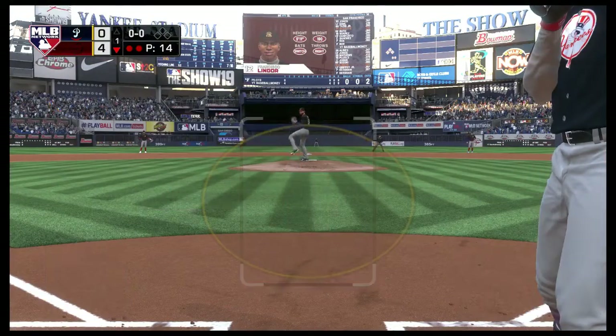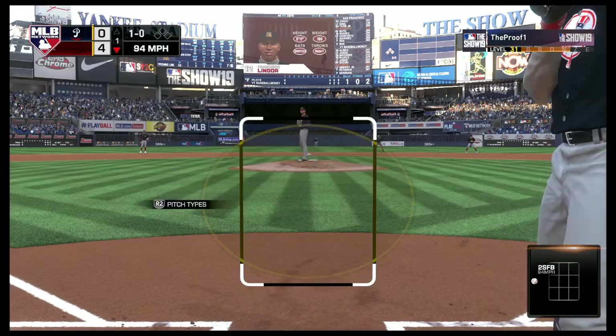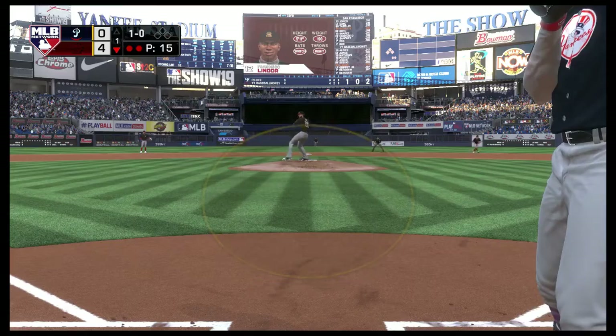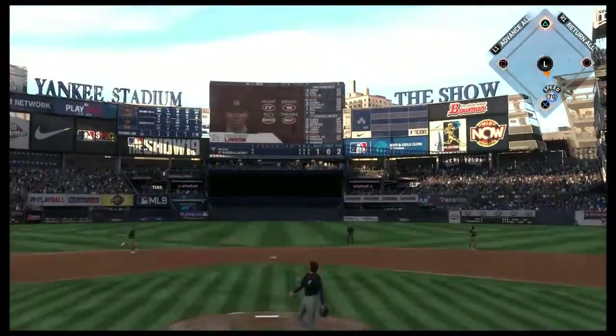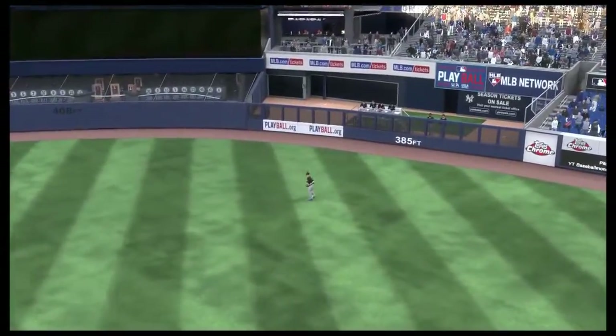Here's Francisco Lindor now, looking to get on base and keep this first inning alive. That misses, ball one — four runs here in this half inning. High in the air out to center field, Conforto has a bead on it, and the inning is over.